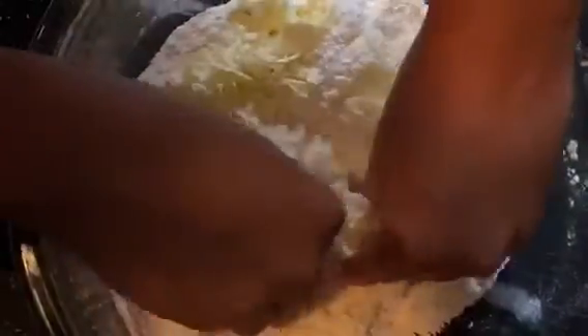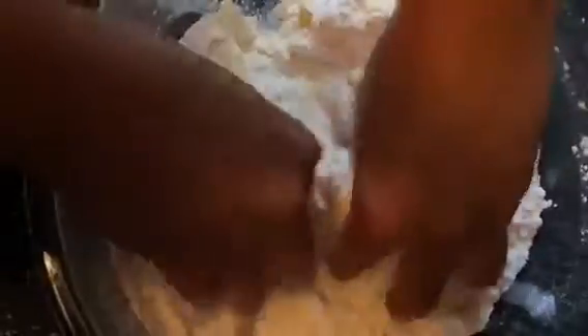Then we're going to add in five tablespoons of frozen chopped butter. We have to make sure that it's frozen so that when it melts it makes really flaky scones. Then we're going to pinch all of that together until it's combined.